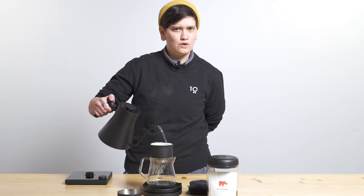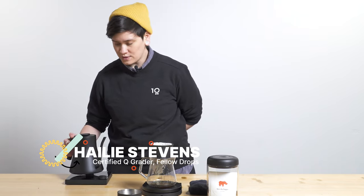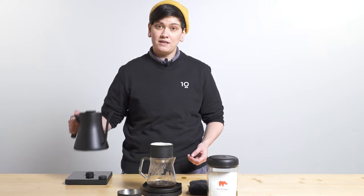Hello, fellow Drops fans and coffee lovers everywhere. My name is Haley. I'm your local resident Q grader coming at you live from what once was the Pink Room Studio, now the Gray Room Studio, in Fellow's San Francisco storefront and playground.